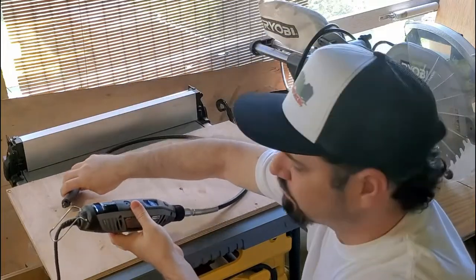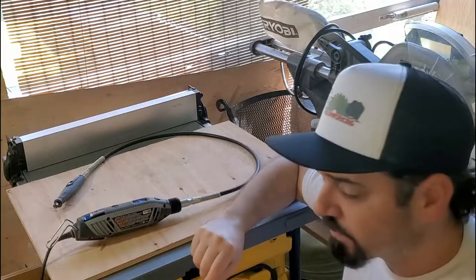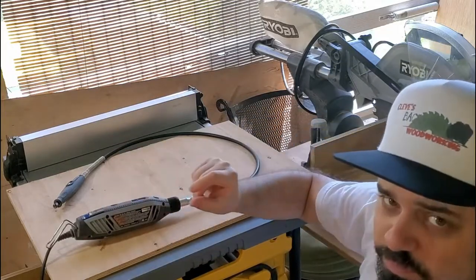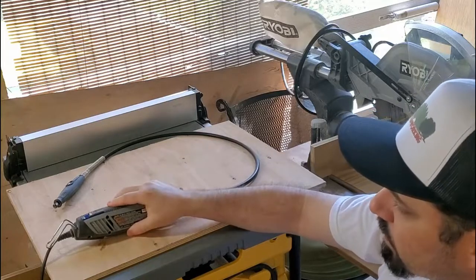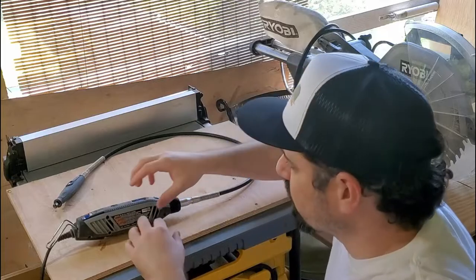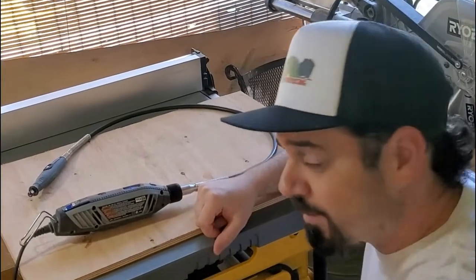That just means the brushes are worn out. In the past I had taken the brushes out and shaved them down, and that helped it work a little bit longer. But now they're pretty much too small to really work any better, so we're going to replace them with some new ones. I'll get you in closer and we can look at the brushes and talk about it some more.